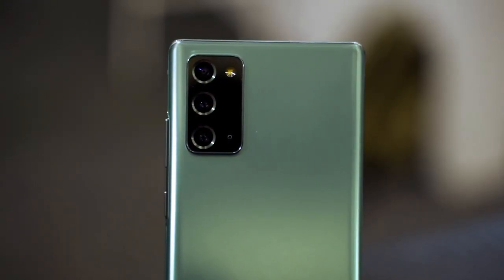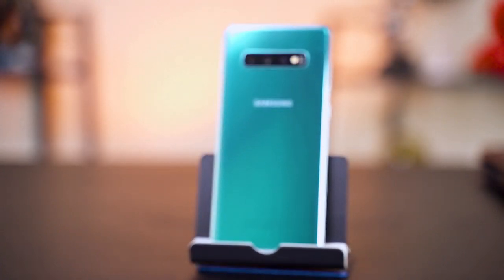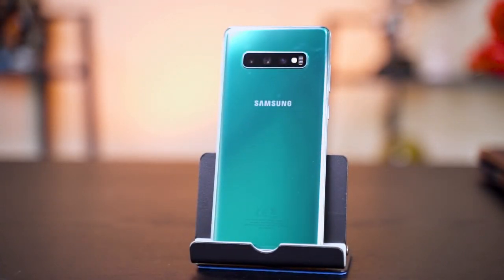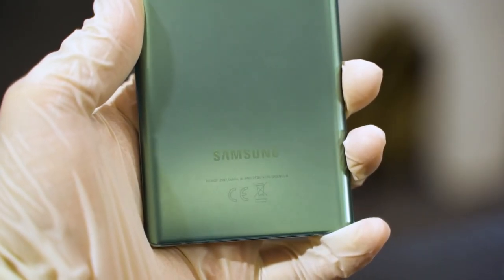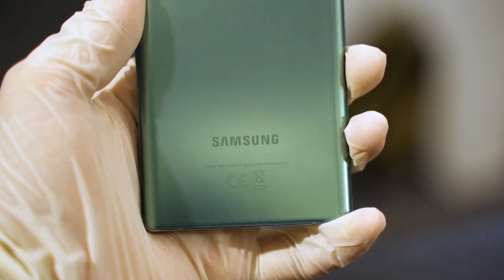What surprised me the most is the Galaxy Note 20's Mystic Green color. It instantly reminds me of the Galaxy Note 10 Series Prism Green, which I've been using for more than a year. This is one of my personal favorite colors — it's kind of like love at first sight. I'm really surprised Samsung is bringing back this specific color, and I do hope they bring the same Mystic Green to the Note 20 Ultra too.